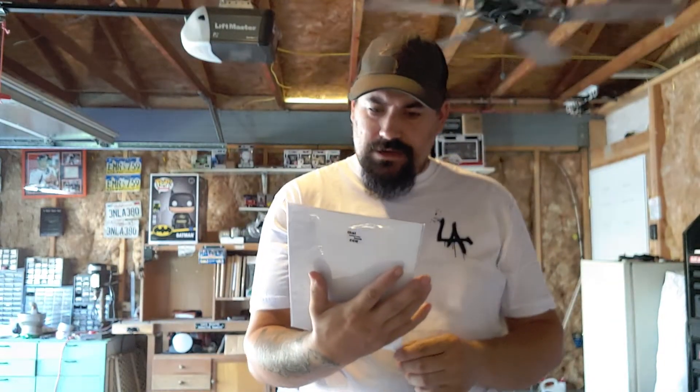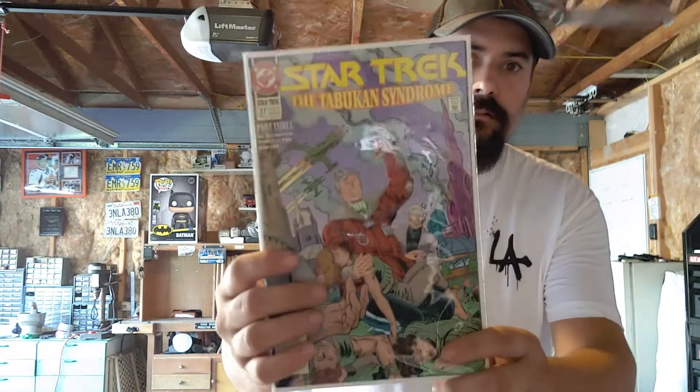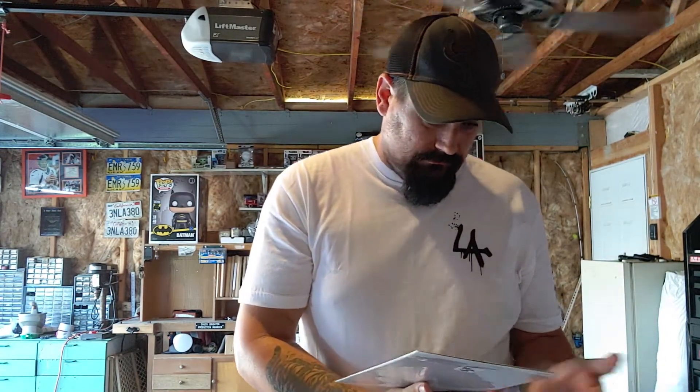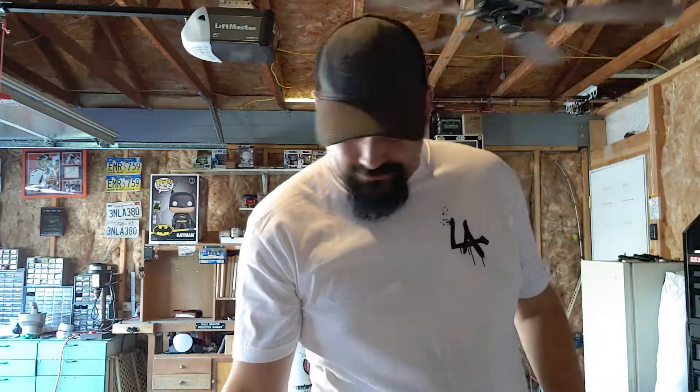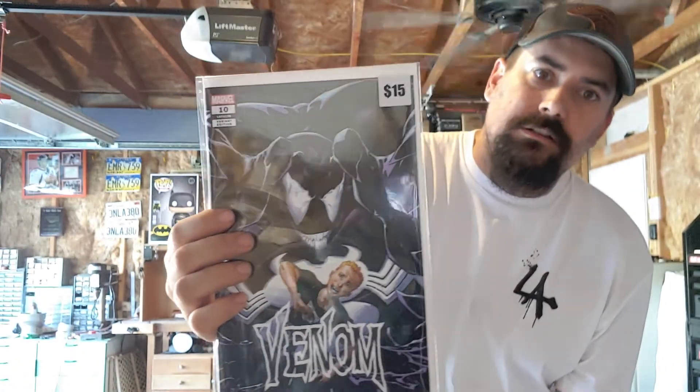Next: X-Factor number 95, Random vs. Polaris from 1993. Another little oldie. I don't think I've got this one yet — a good little pickup to go with my X-Factor set. Eventually I'll sell them all together. Next: another Star Trek, number 37. Like I said, I'm probably going to have the whole Star Trek run and won't even realize it. And the final one for these boxes in this video: another Venom, number 10. Is that a $15 price tag? Probably about $10, maybe $8. Not bad at all.